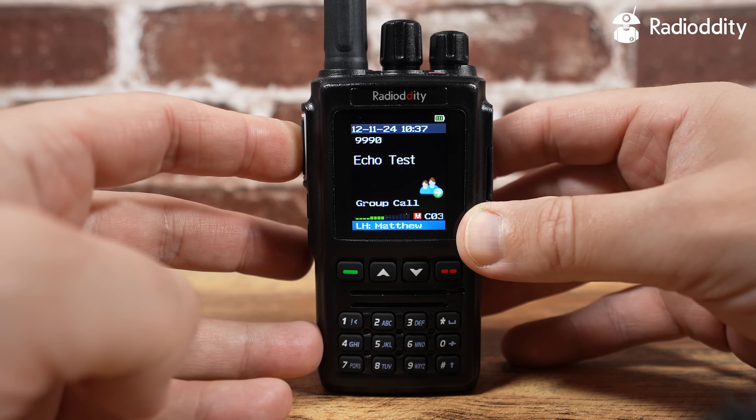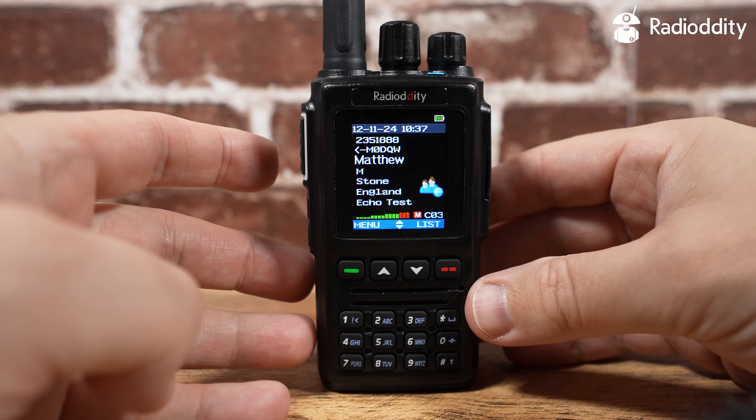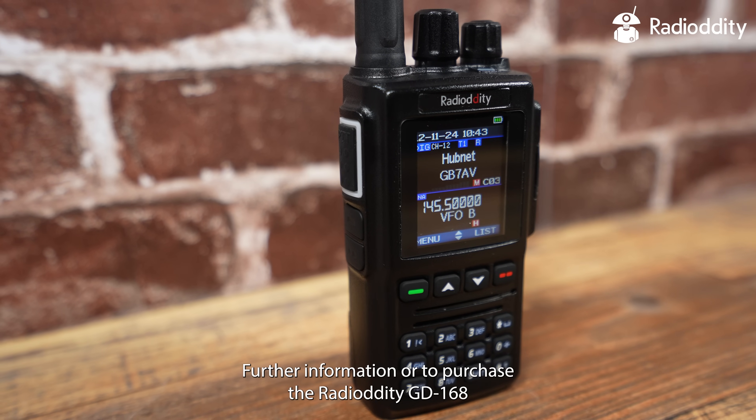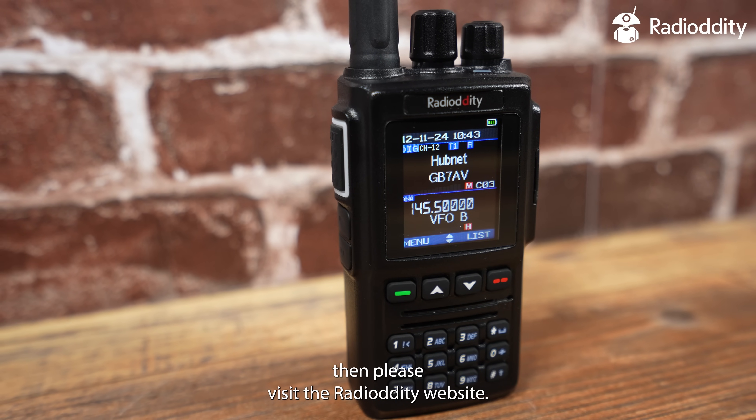M0DQW testing. For further information or to purchase the Radio-Oddity GD168, please visit the Radio-Oddity website.